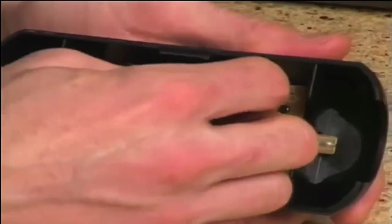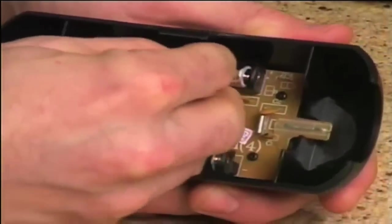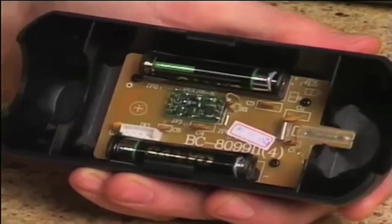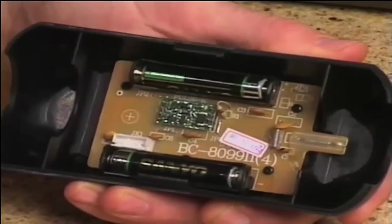Next, check your battery installation. Make sure that your battery is properly installed with the positive end of the batteries connecting to the housing post. It may also be a good idea to replace your batteries at this time. Dead or weakened batteries will greatly affect the unit.